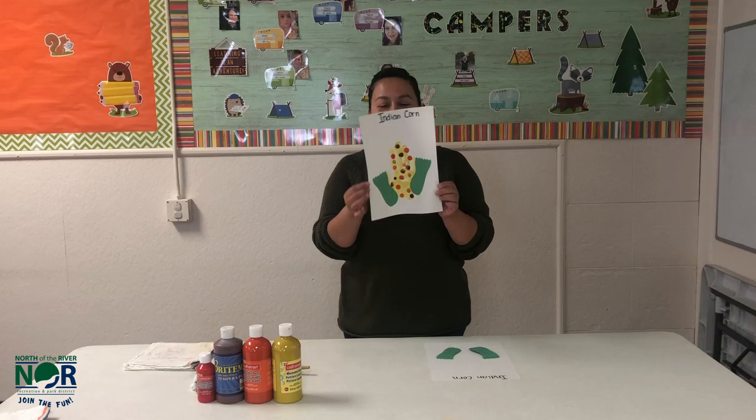Hi friends, my name is Miss Samantha. Thank you for joining us at Neighborhood Place for Awesome Art. Today we will be making Indian corn.